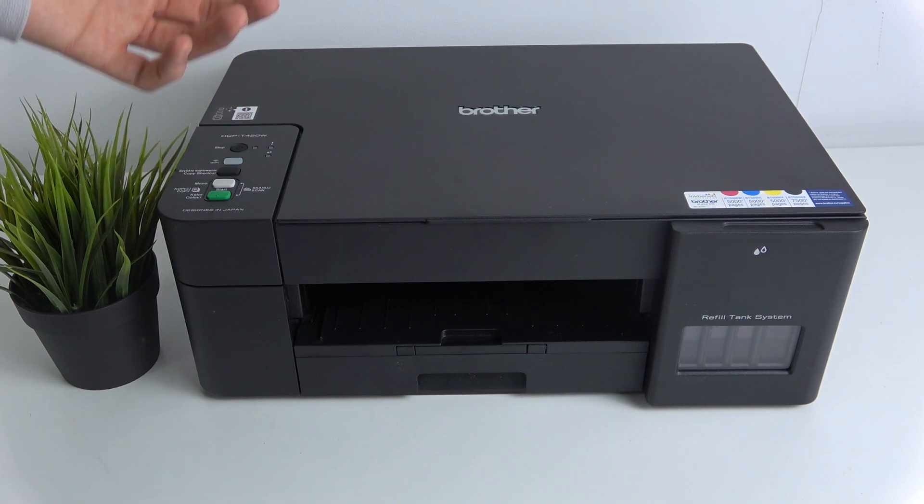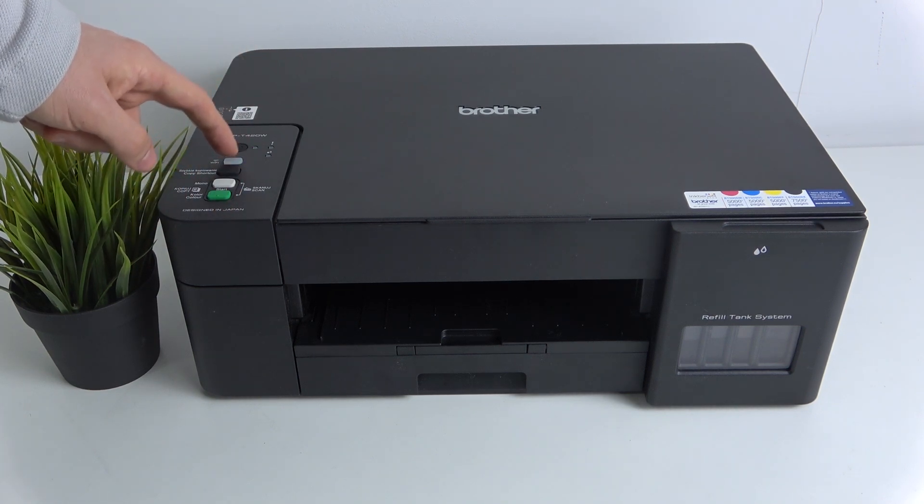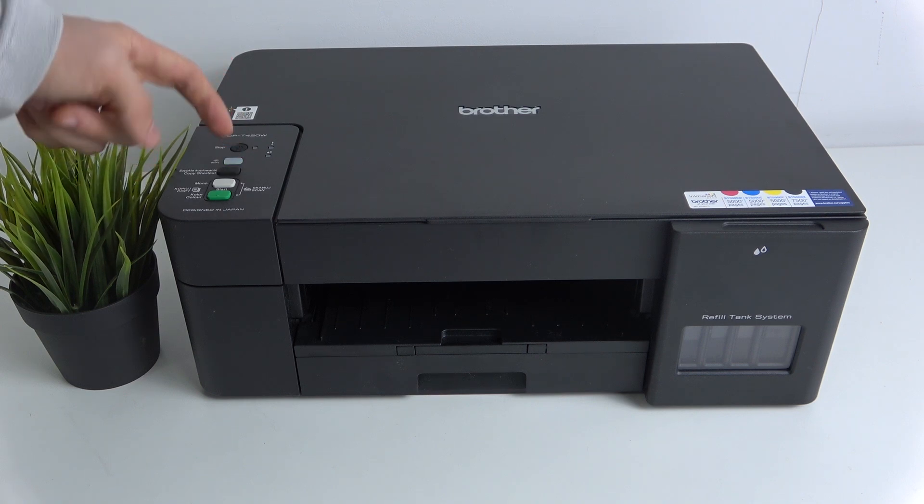So if you want to print your Wi-Fi password, you just should press on your Wi-Fi button multiple times and do it fast.